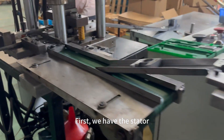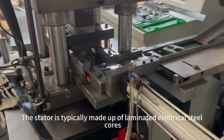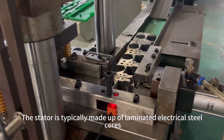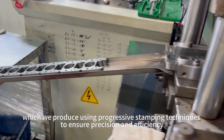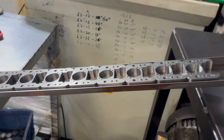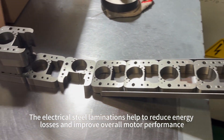First, we have the stator, which is the stationary part of the motor that generates a magnetic field. The stator is typically made up of laminated electrical steel cores, which we produce using progressive stamping techniques to ensure precision and efficiency. The electrical steel laminations help to reduce energy losses and improve overall motor performance.